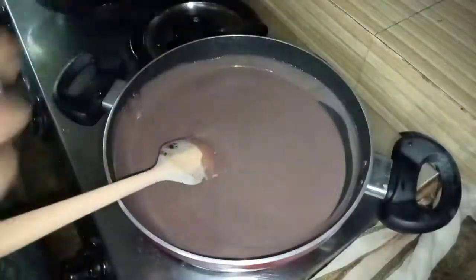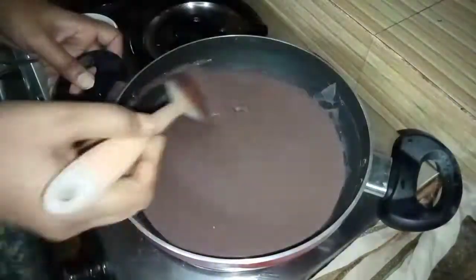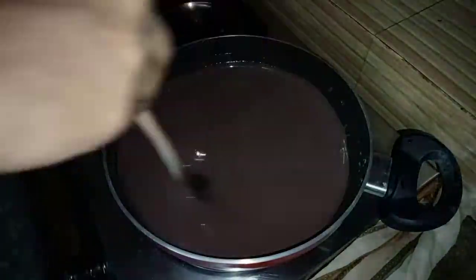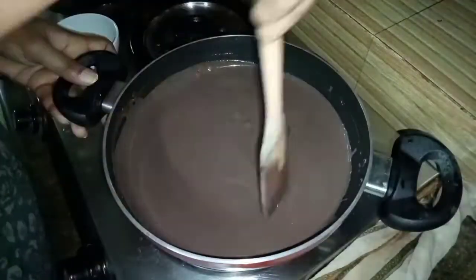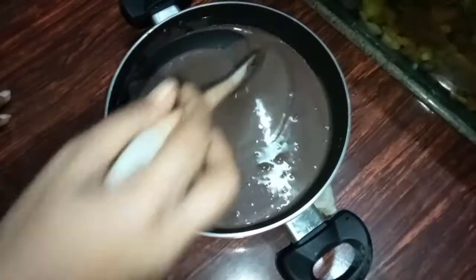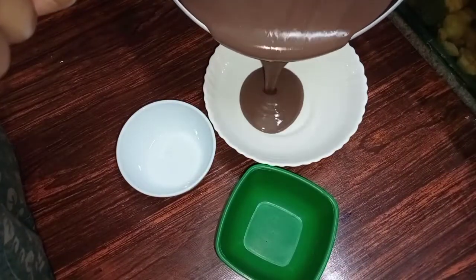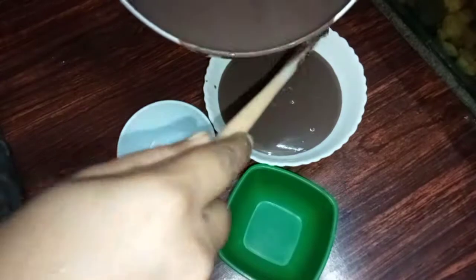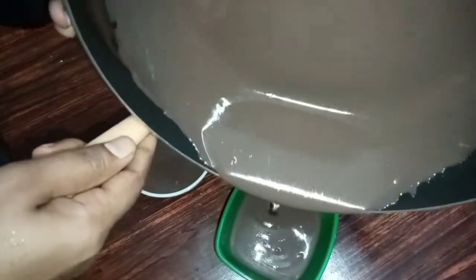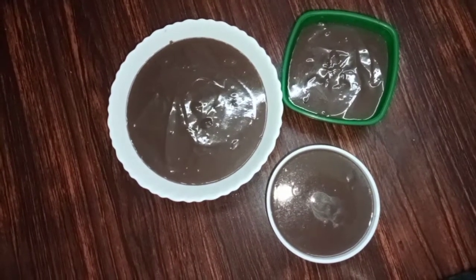We'll mix the chocolate. I will put a tray to a large bowl. I will set the tray, then put it in the fridge.